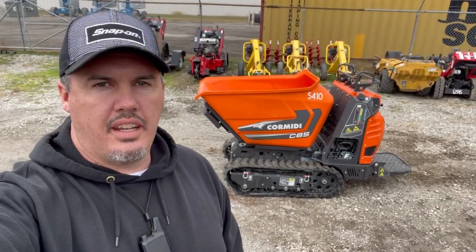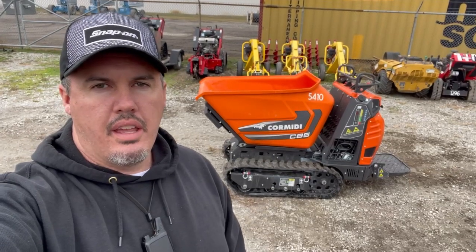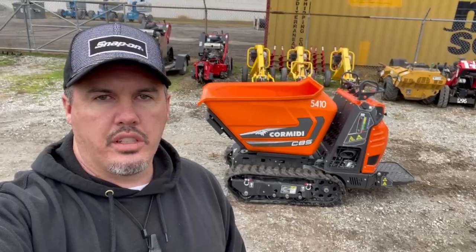There you go guys, that is the 2022 Cormedia C85 tracked concrete buggy. If you guys have any questions about it, feel free to ask — I'd be more than happy to answer your questions. Please subscribe to my channel, and until next time guys, thanks for watching.